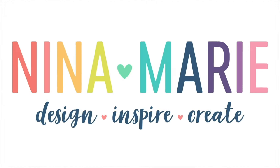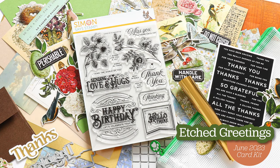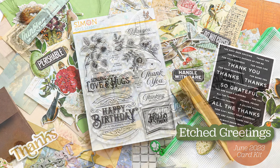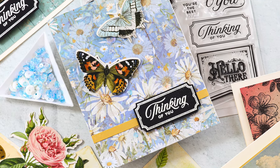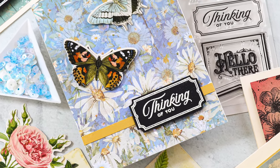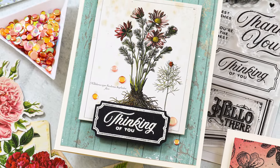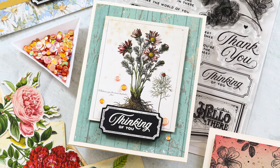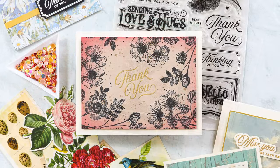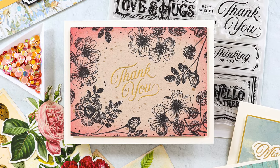Hello there everyone, it's Nina. Thanks for joining me today for a new video. I'm going to be using Simon Says Stamp's new June 2023 card kit called Etched Greens. I love the Simon kits, but this one is probably my most favorite because all of the elements are so right up my alley. I love vintage florals, vintage anything really. My whole house is decorated in antiques and vintage and glass bottles. This kit has so many fun elements that can pair together to make beautiful vintage inspired cards.